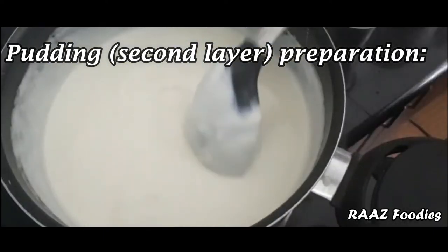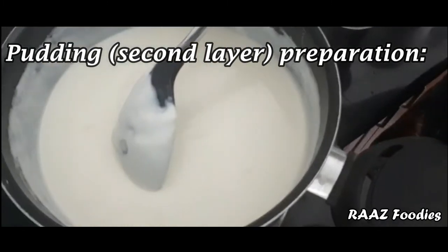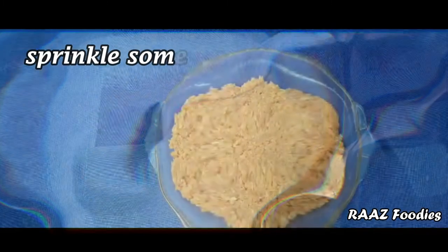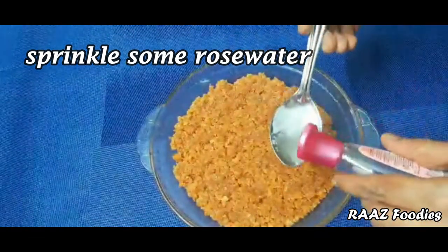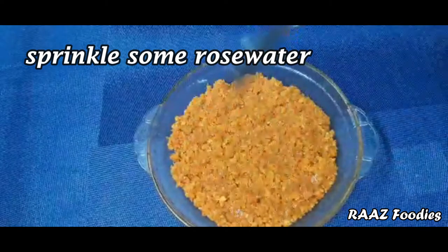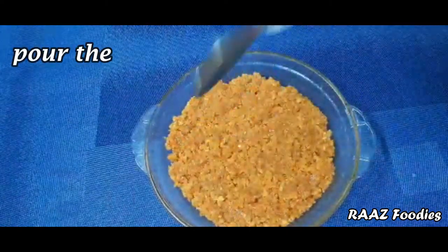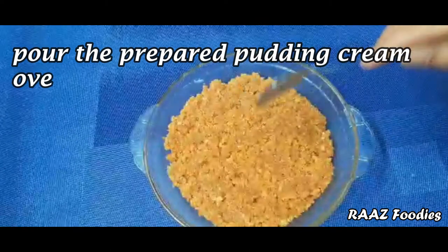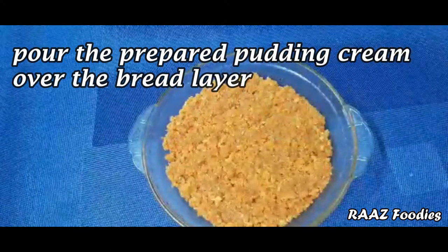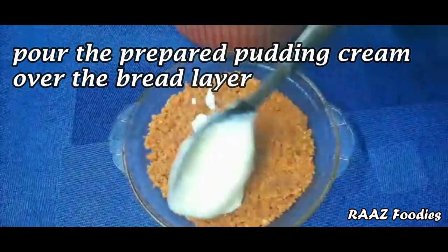Now we have to spread the caramel bread in the fridge. We want to add the second layer. I will put the second layer in the pan. We add a tablespoon of salt and milk.